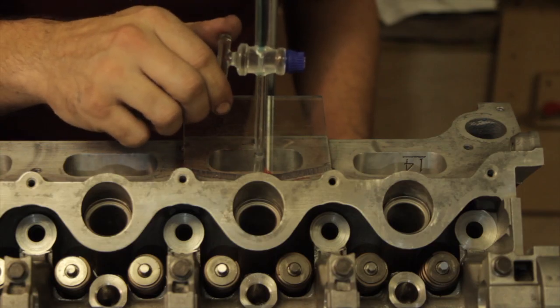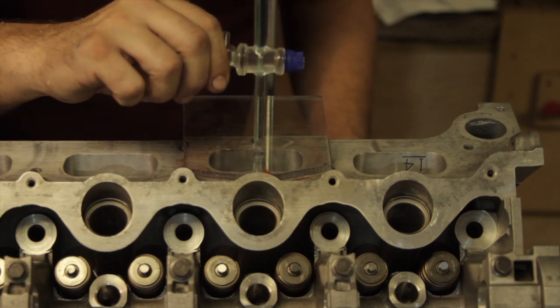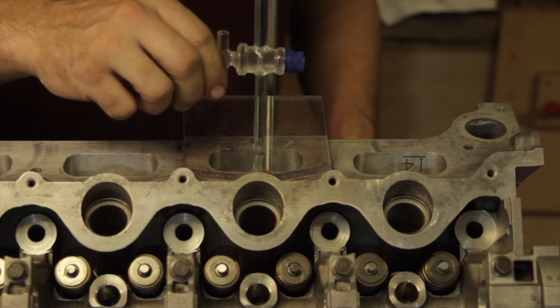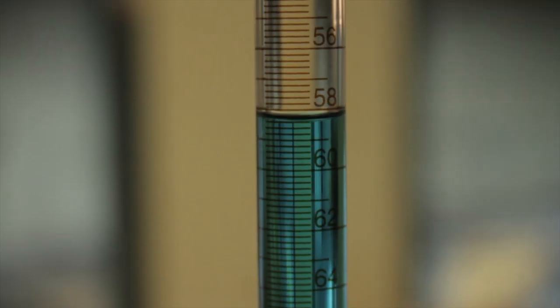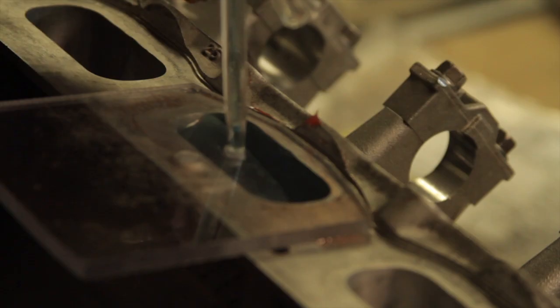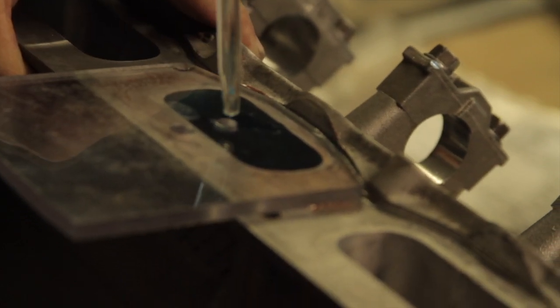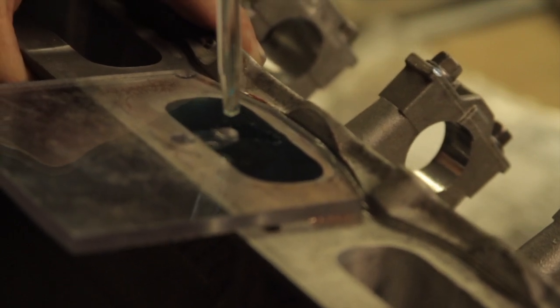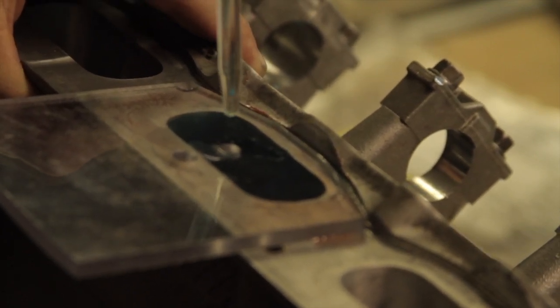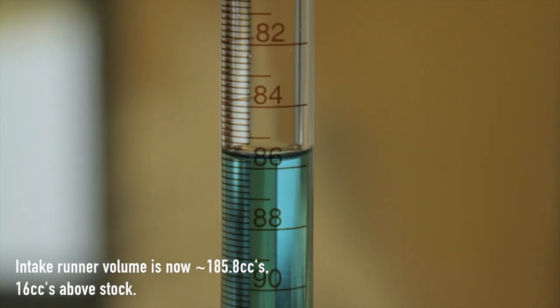I was also curious how much I had enlarged the intake ports with all the reshaping I did. The stock intake runner volume on these heads is 169.8 cc's, so it looks like I've increased the intake runner volume by 16 cc's.